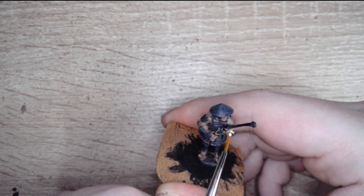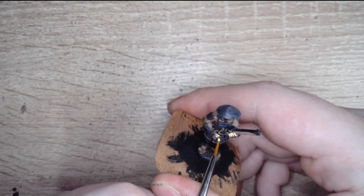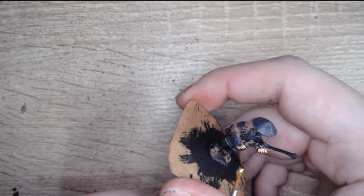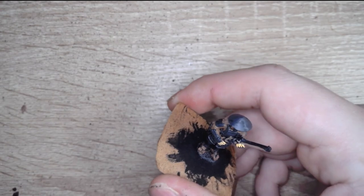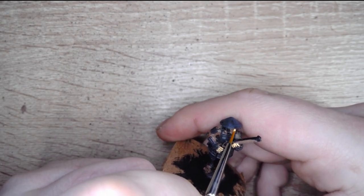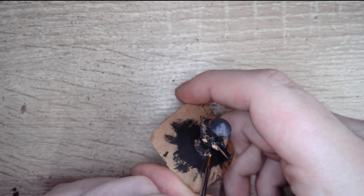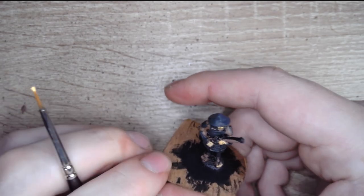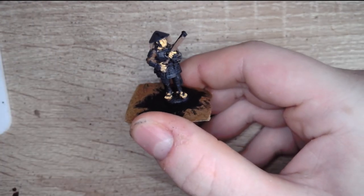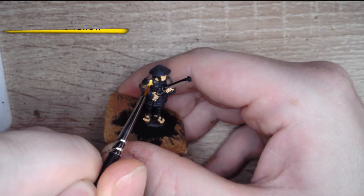Next color we're going to move on to is some Elven Flesh — we're just going to apply that over all the fleshy areas. Don't forget the little toes sticking out of the sandal, or the other little parts of exposed flesh around the feet.